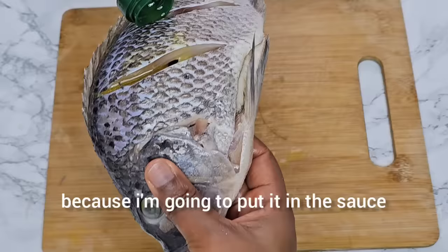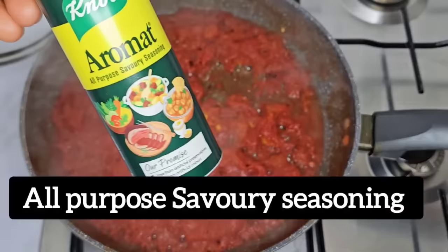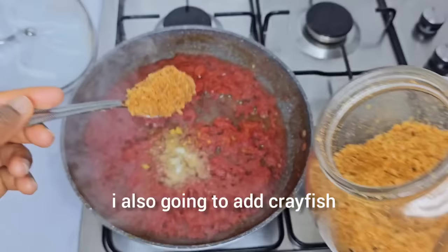There is no need to season with Maggi cubes at this stage. The water has reduced, so I'm going to add the Maggi cube, adding Aroma all-purpose seasoning, and then adding salt to taste. I'm also going to add blended crayfish.